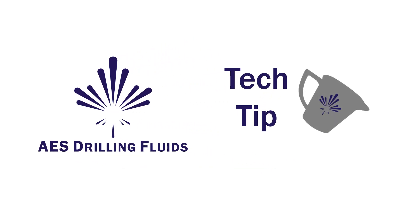Hello, and welcome to an AES Drilling Fluids Tech Tip. We're going to address basic drilling fluid concepts in the hopes that we can help you tackle far more complex problems in the future.